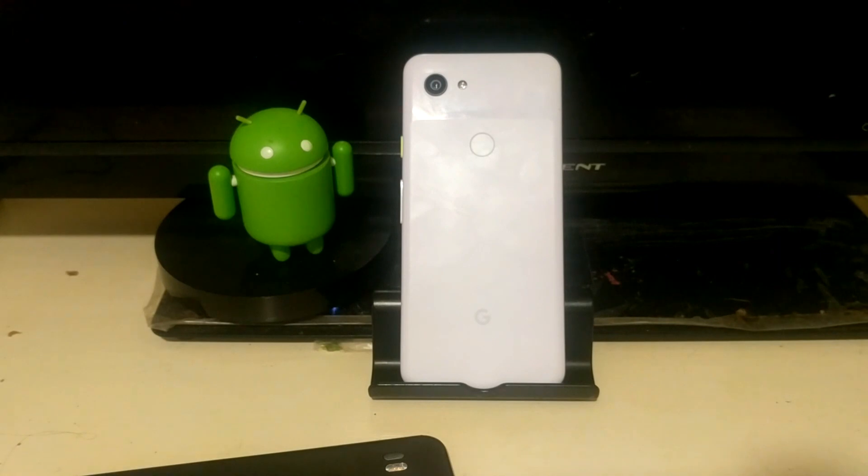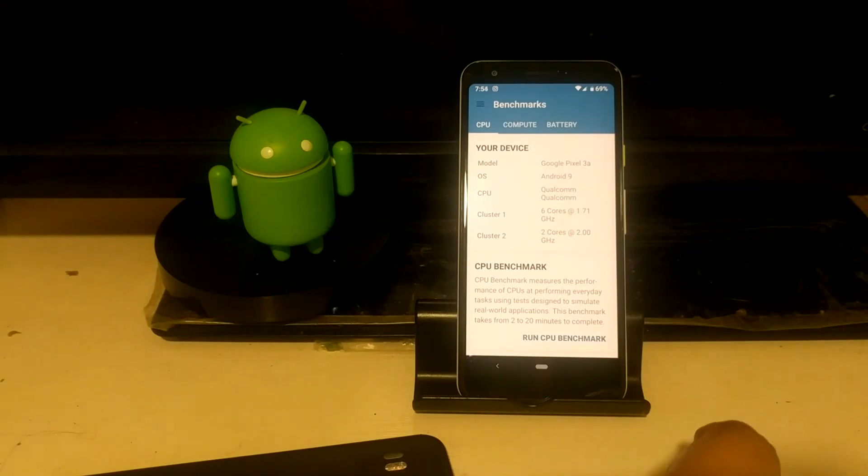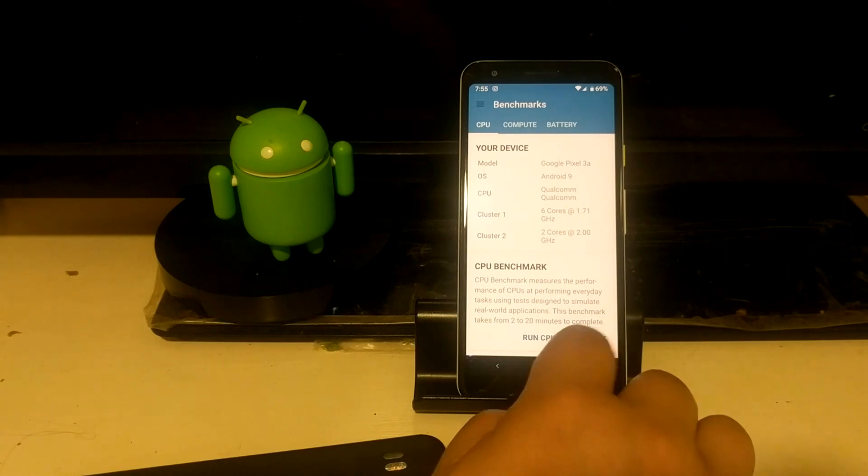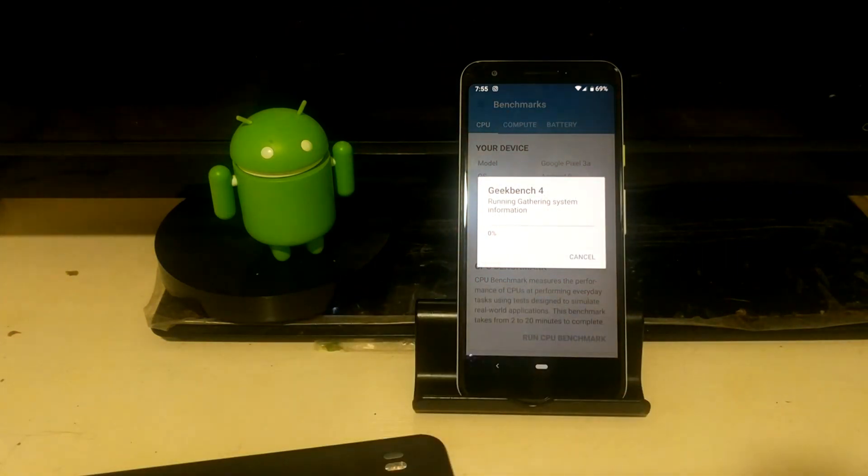Battery-wise, this device has a 3,000mAh battery with fast charging. The wall adapter is 18W USB Power Delivery, USB 2.0, Type-C. It does have NFC and Bluetooth as well. No wireless charging, but I don't think that's a major deal-breaker for this device.